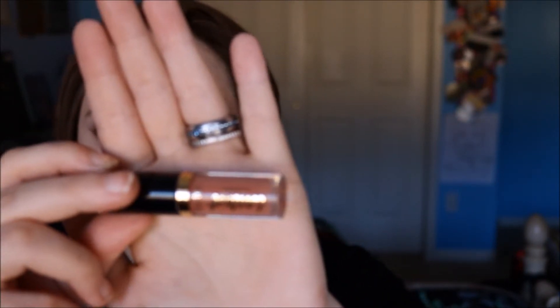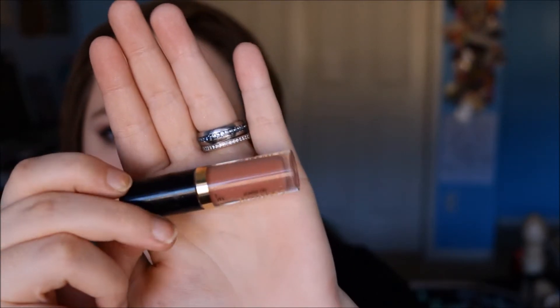Next I'm going in with the Tarte Tarteist lip paint in an unknown color, and I'm just putting that on my lips. This sample didn't have the shade name in it, so I'm going to go online and see if I can figure out which one it is and list it in the description box.